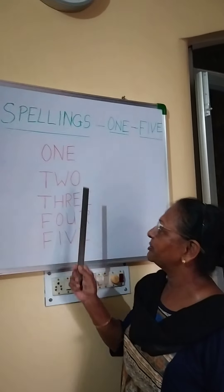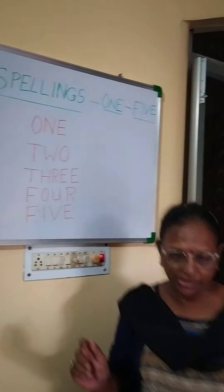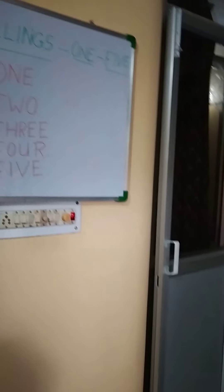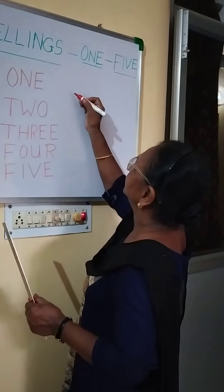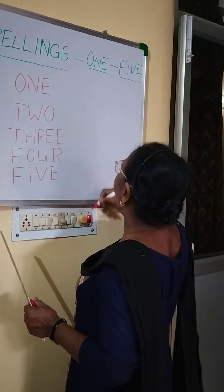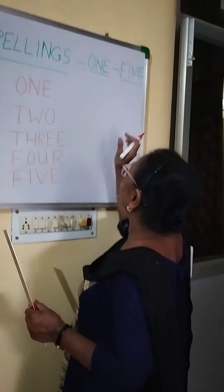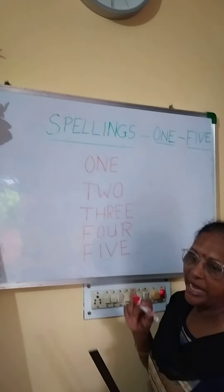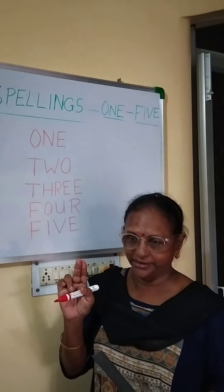Now these are the spellings of 1 to 5. You are going to write them in your copy. Write O-N-E 1 again another time, leave a gap, and write O-N-E 1. Write 2 times on each page, 2 pages twice.